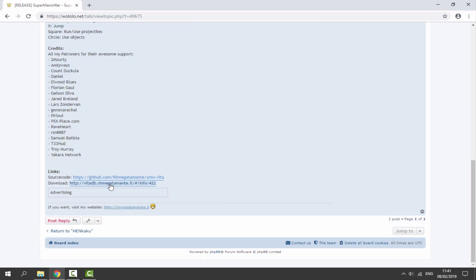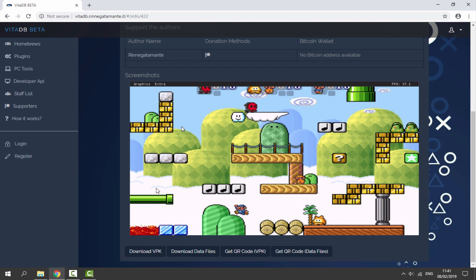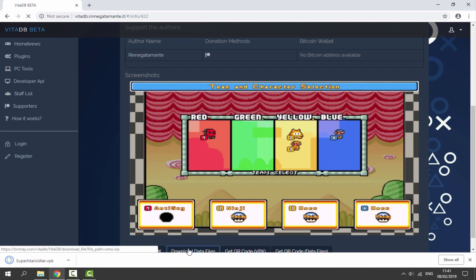all you want to do is just go to the download link down here. That will bring you to the Vita DB page, and we actually want to download two files. We want to download the VPK, so just click on this button, and we also want to download the data files.